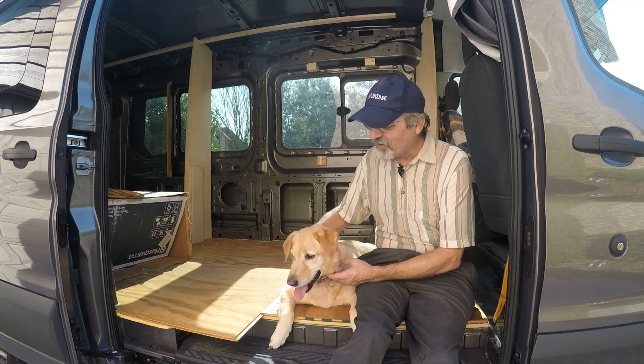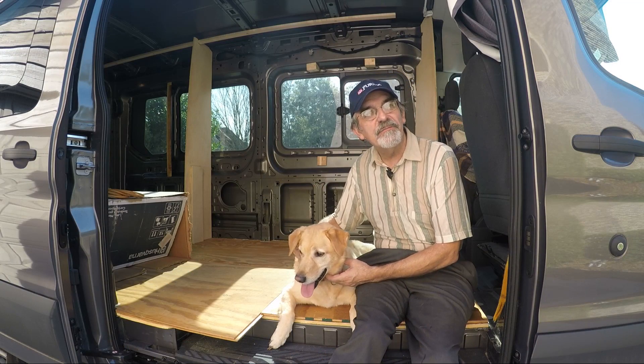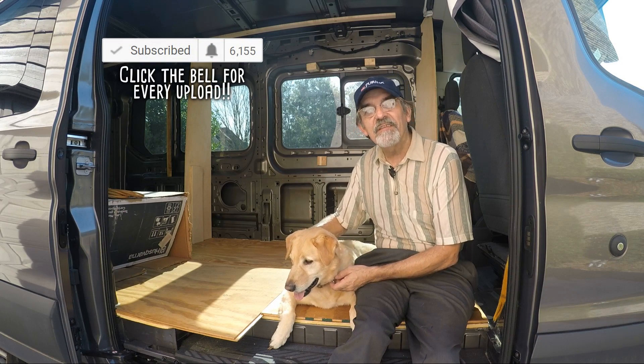Thank you for watching and see you next week. This is Joey and we're building a one-of-a-kind RV. Thanks for watching our YouTube channel — if you enjoyed the video give us a like, subscribe, or leave a comment. Thanks guys.